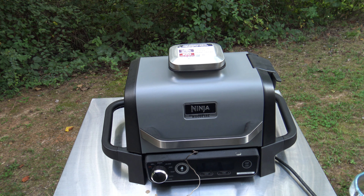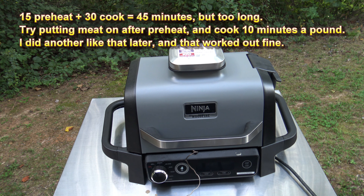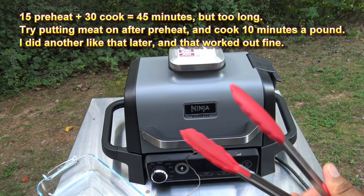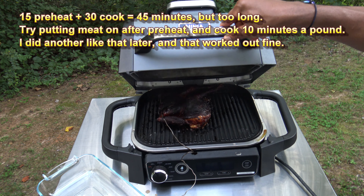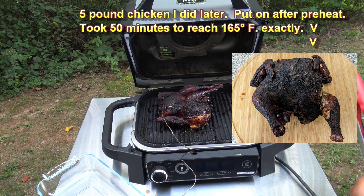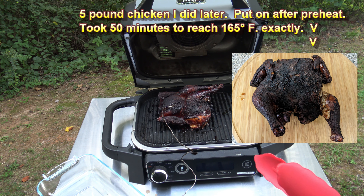So I let it go for 30 minutes and kind of just went in the house for a while, came back and it was at 198. So I really quick hit the stop button. I've already unhooked the iGrill 2 main piece, but it still has the probe in there. It's a little overcooked because I guess 30 more minutes was too long for a small chicken, but this is how it looks.